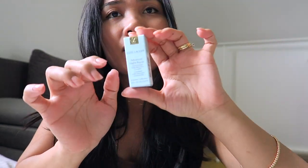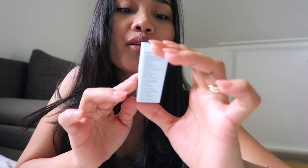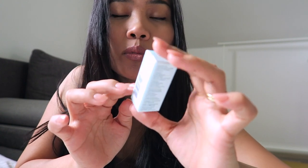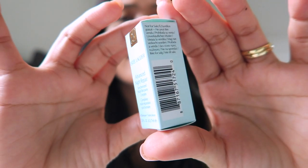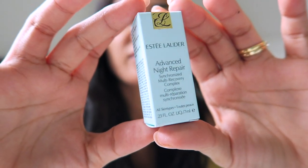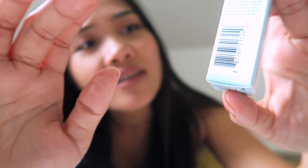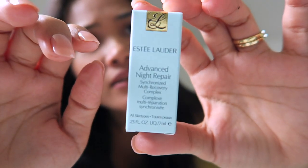I also got this — I totally forgot — the Estée Lauder Advanced Night Repair Synchronized Multi-Recovery Complex. It's a serum. Yes, this is the famous Advanced Night Repair Synchronized Multi-Recovery Complex serum.